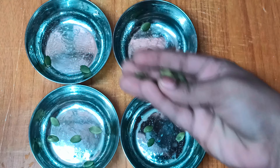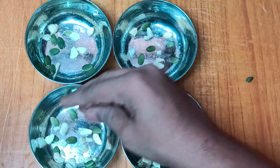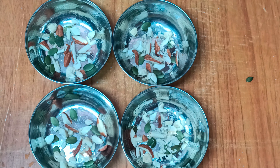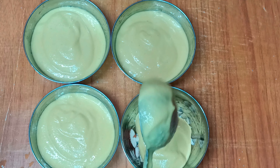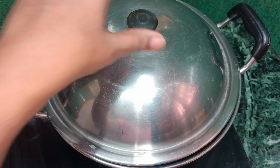I am done with the dry fruits and I will touch the bottom. I will cut the pumpkin seeds. If you want to add to the batter, add 1 spoon to the batter. The nuts will also be crispy and crispy.